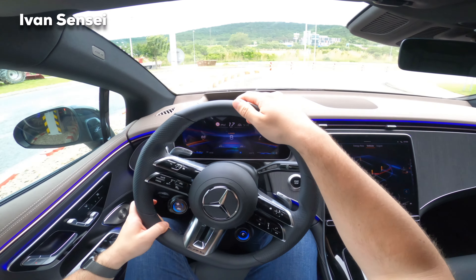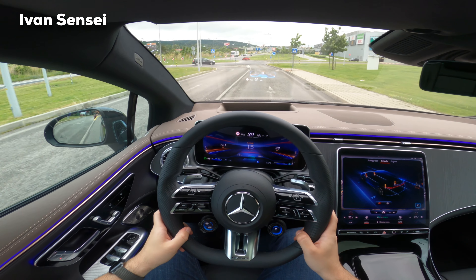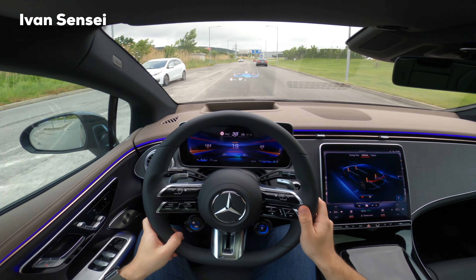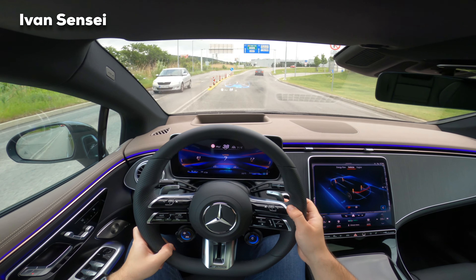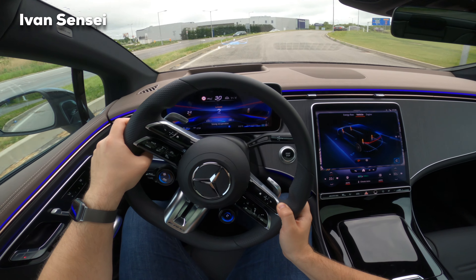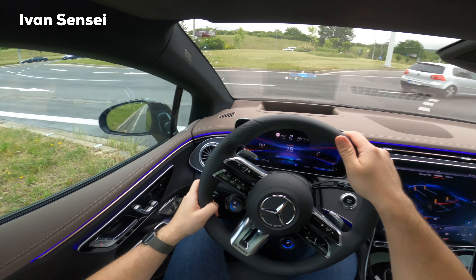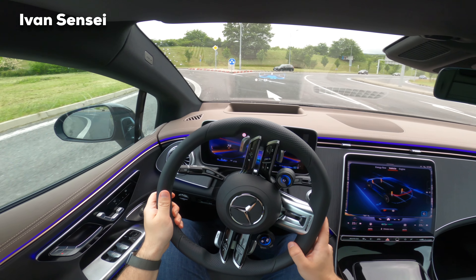Now let's try how this car drives — these are first impressions after only a few minutes. This car is very smooth. There are also recuperation options: press the paddle shifter for no recuperation, or press down for normal or strong recuperation. Strong recuperation is quite strong — I'd probably leave it in normal or no recuperation as my preference. We also have a very nice and very large heads-up display.